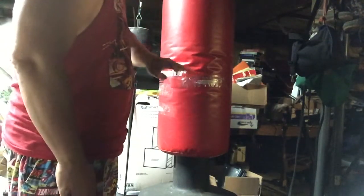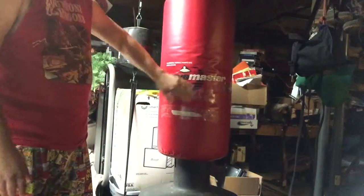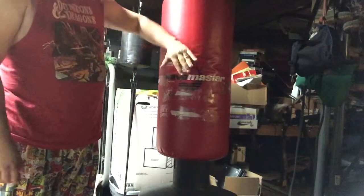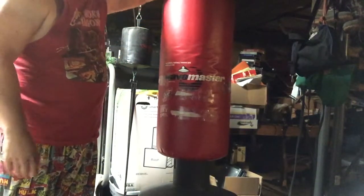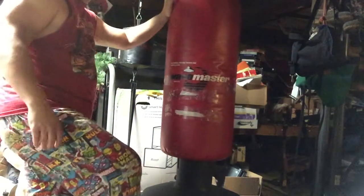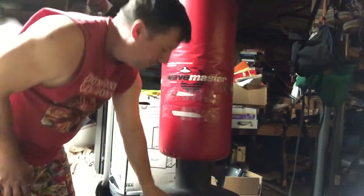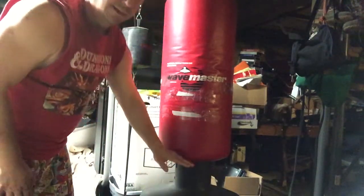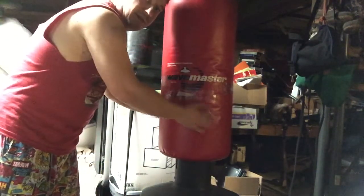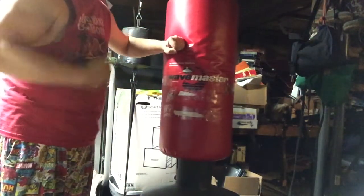This one's different. It's called the Wave Master by Century — it says Wave Master right here. The unique thing about this is, if I run my hand over it, it goes up and down. It doesn't hang from the ceiling. There's a base at the bottom right here, and that base is filled with water. The base goes up to about right here, and there's a cap on top — this piece lifts off so you can fill it with water, which is what I did.